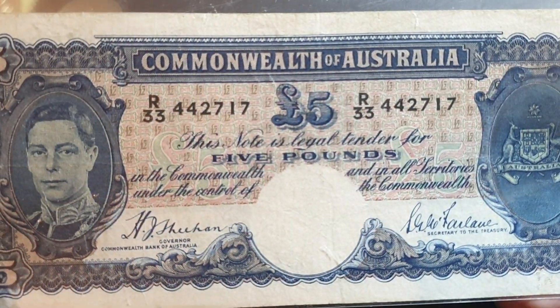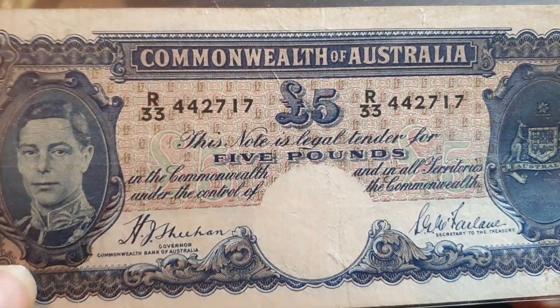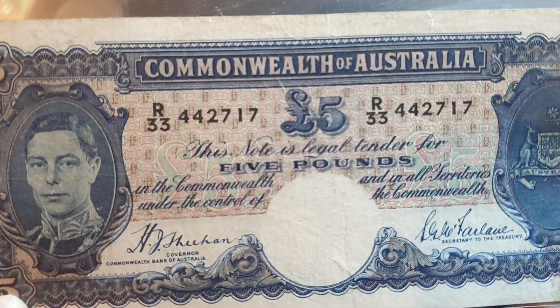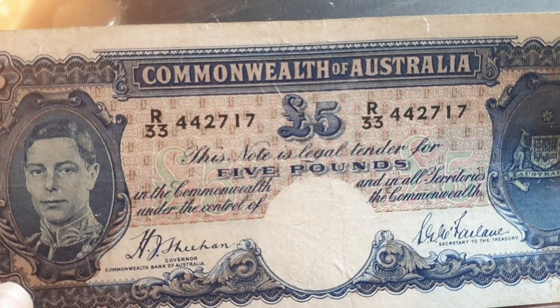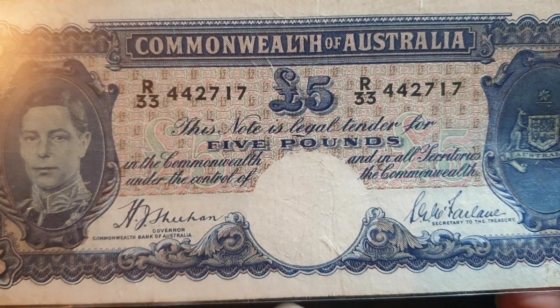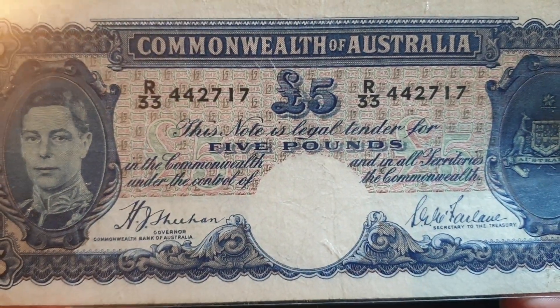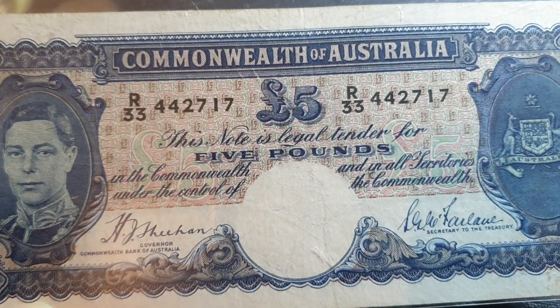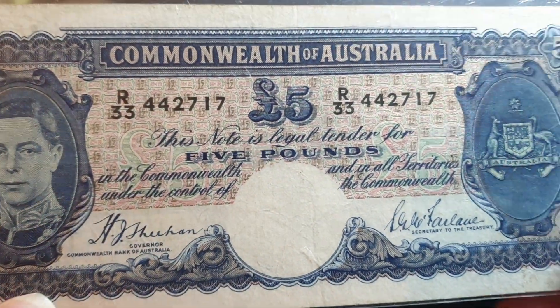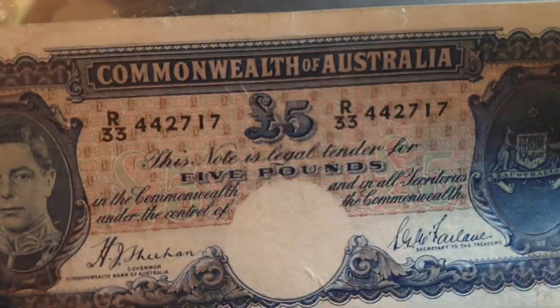Hello fellow banknote collectors. In today's video we're looking at the five pound banknote. This is the series that was issued between 1939 and 1954, and if you look at the signature sequence, we've got Sheehan and Fairlane. This banknote was issued between 1939 and 1941, and it is the lowest print run of these banknotes.